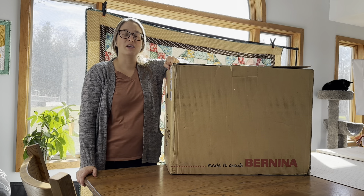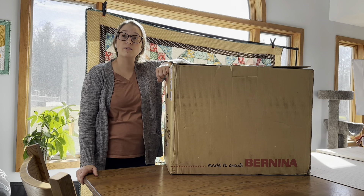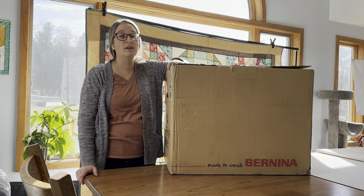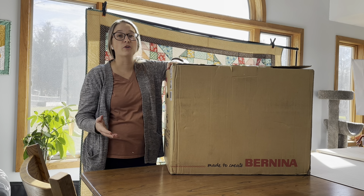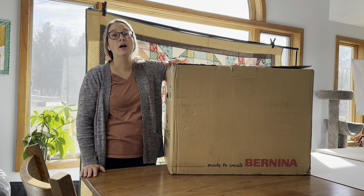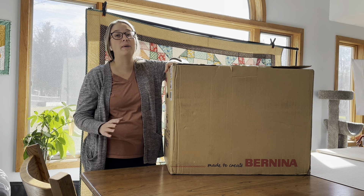So how do you buy a Bernina machine? Bernina sells through a dealer network. To purchase a Bernina machine, you have to find a local Bernina dealer and go there to order your machine. The dealers are very knowledgeable and they can help you find the machine that will best suit your needs.